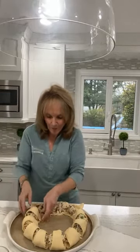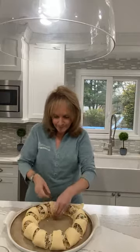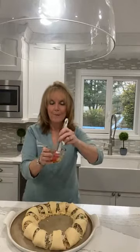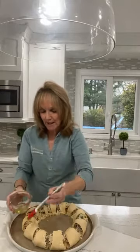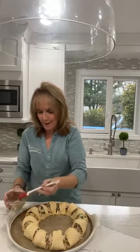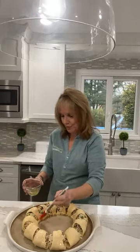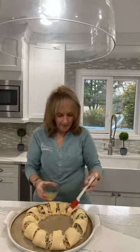I wish I had sesame seeds to sprinkle on top of the egg whitewash, but I searched in my pantry and I don't — so I need to pick that up at the supermarket this week. After tucking everything in, you brush on the whitewash with a pastry brush. You can put sesame seeds on top or some grated cheese. I don't like grated cheese with the turkey, but I always use the grated cheese when I do the spinach, feta, and artichoke ring. What do you guys think — could I use grated cheese on the turkey?